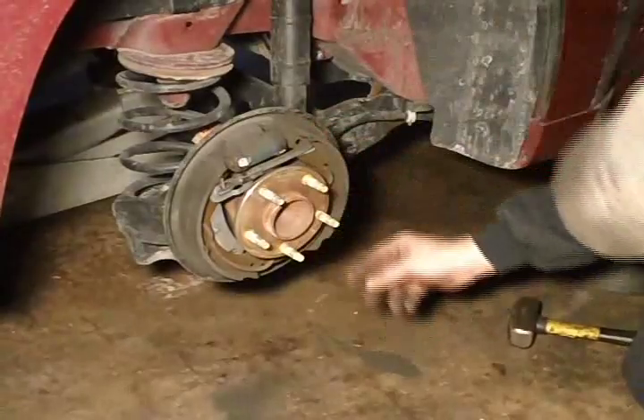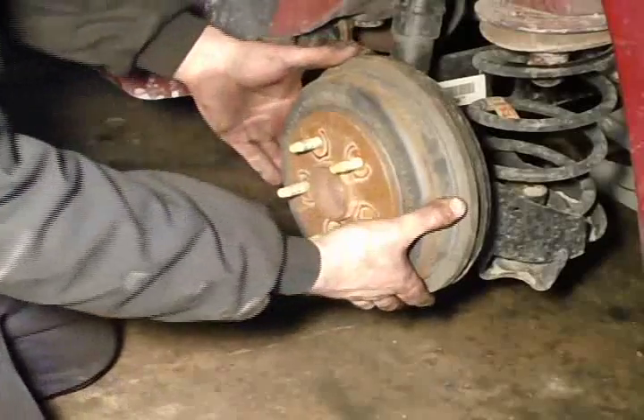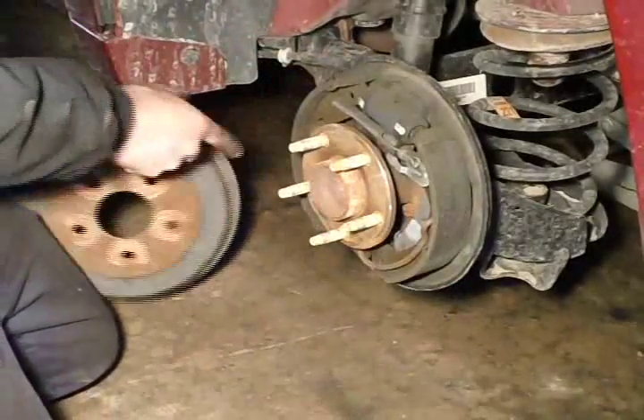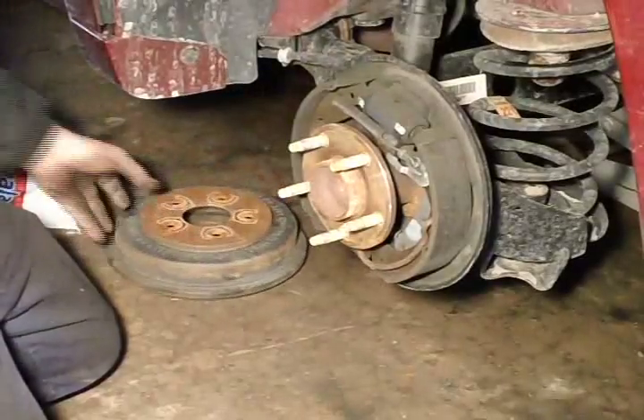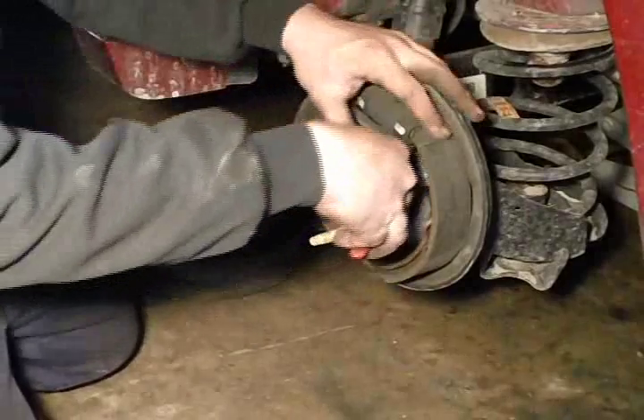Brakes were pretty low. Instead of having them come back in a couple of months, I'll do them now. Here I am pulling apart the other side. This is a good practice — that way you have the other side as a reference in case you second-guess yourself.